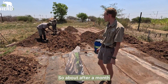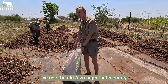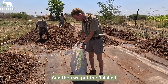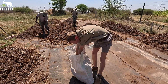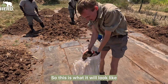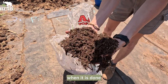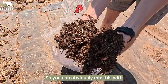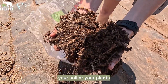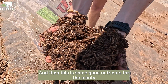After about a month when it's ready, we use the old empty Alzu bags and put the finished elephant dung compost inside. This is what it will look like when it is done. You can mix this with your soil or your plants and it provides good nutrients for the plants.